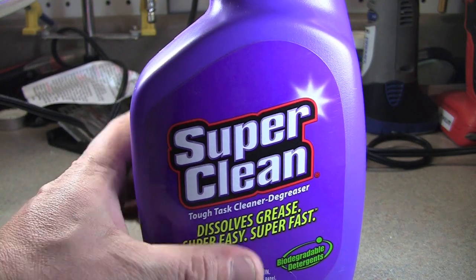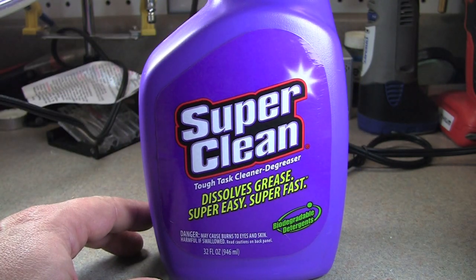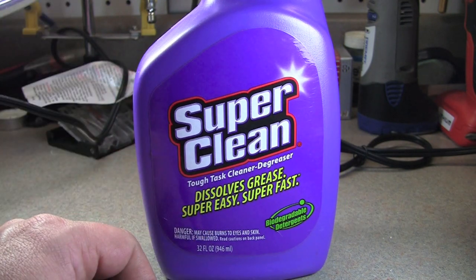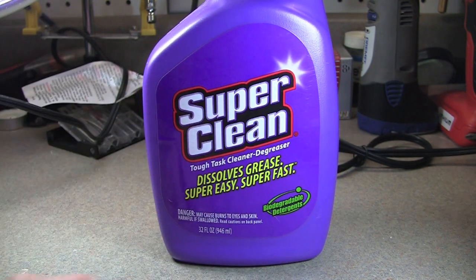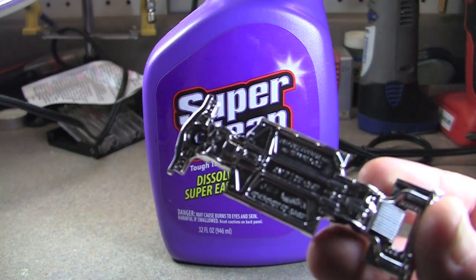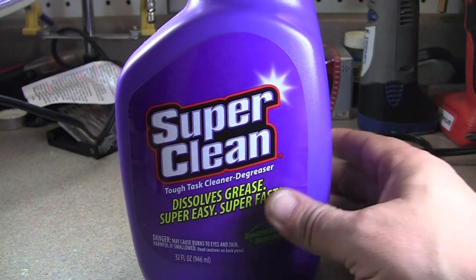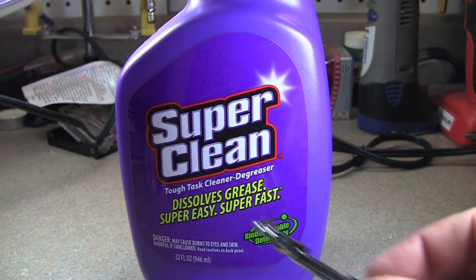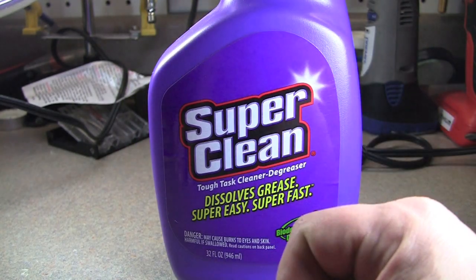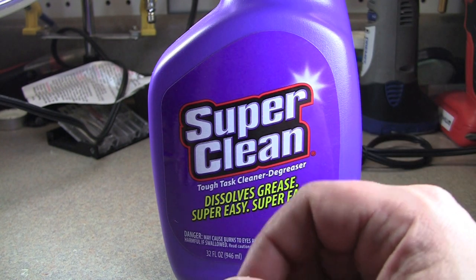We've got Super Clean here. I can't take credit for this — I was watching a modeling video and a gentleman was using this and it worked pretty well, so I decided to give it a try and let you see the results for yourself. This is Hot Wheels focused but it doesn't necessarily only pertain to Hot Wheels — you can use it with modeling, anything that's got chrome-plated plastic. For styrene plastic, anything like that, it'll work.